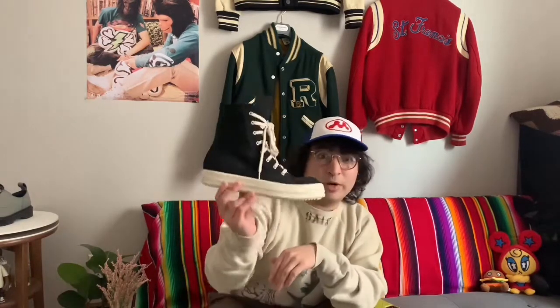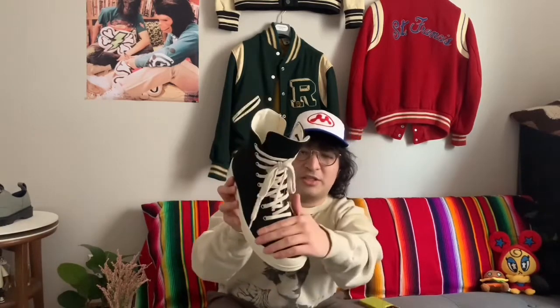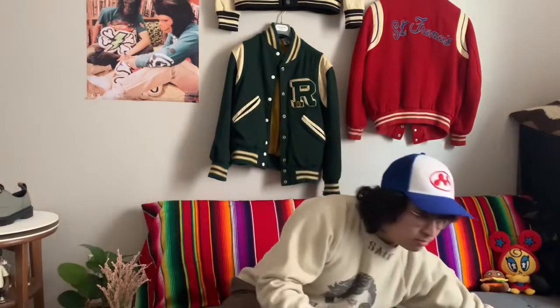Welcome back, my name is Eric. I wanted to kick off the channel with a product review and comparison video of two footwear items I've been seeing a lot more lately, creeping your feeds. I'm referring to the Rick Owens Ramones — this is the dark shadow version, the vegan, so there's no leather toe cap — and I'm gonna be comparing that with an alternative inspired by the Chuck Taylor.